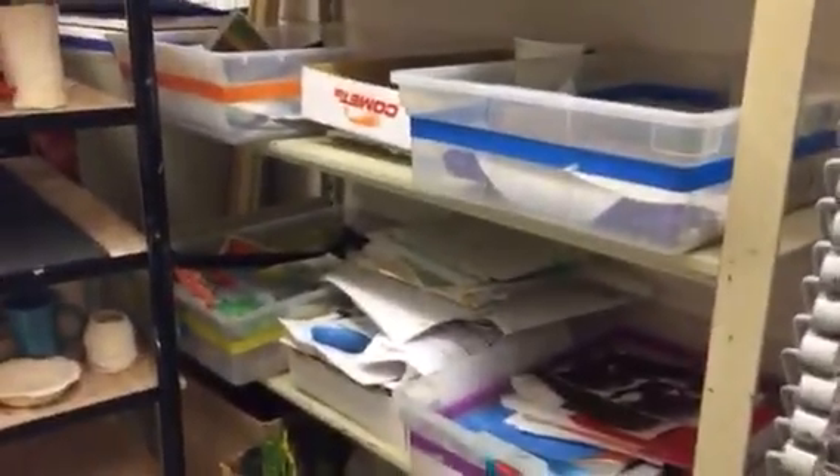At the end of every day, I take everything off of the shelves and put them into the correct colored bins according to what shelf they're on. So you will find your project dry the next day in your table bin.